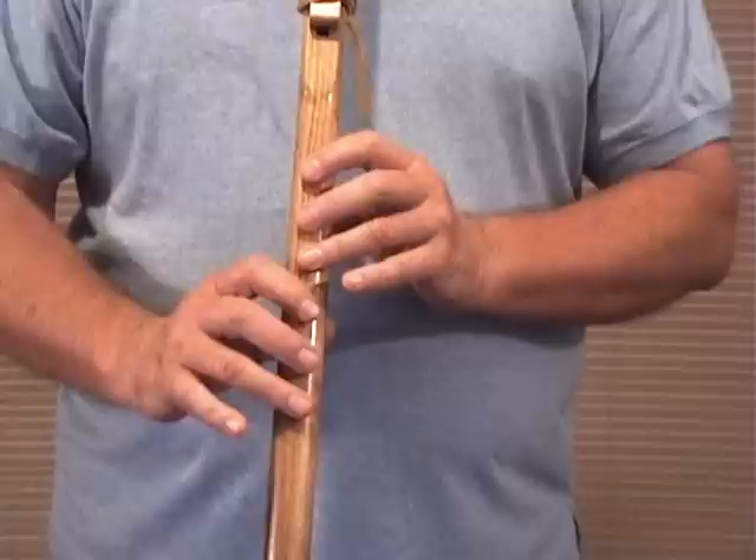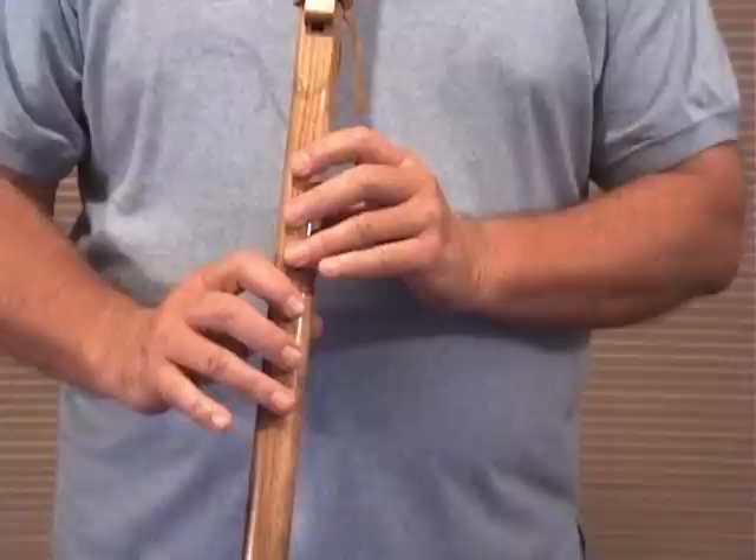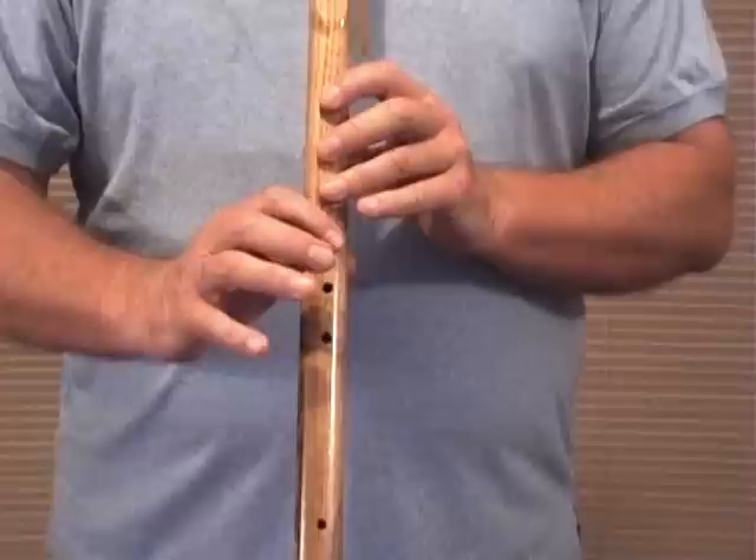These will be the fingerings for 'Yesterday.' We're going to break it down into two sections, and we're going to break each section down into phrases. I'll try to do it as quickly as I can. We're going to start with the A section — like Albert or Annie, but the A section.